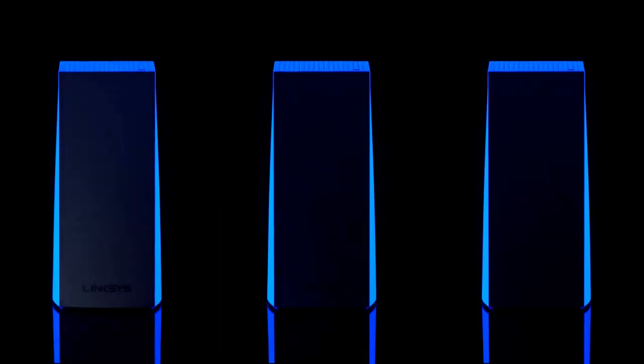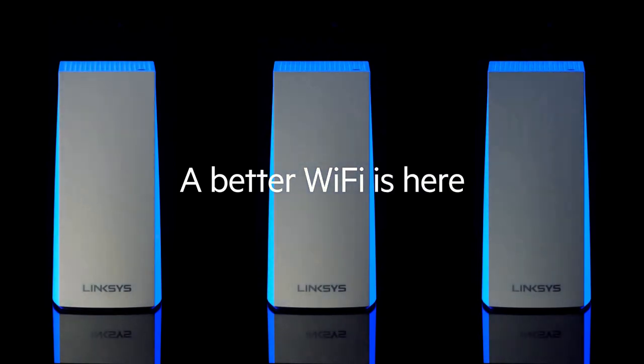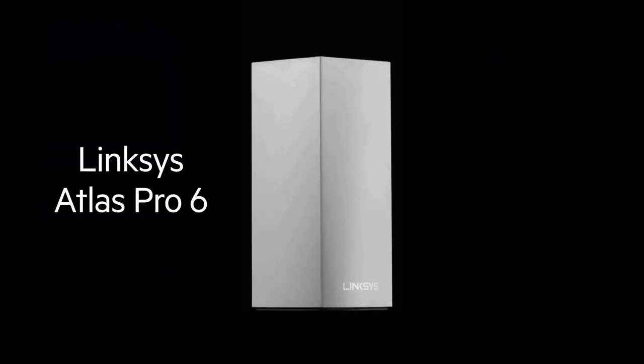Whether you're streaming high-definition videos, playing online games, or downloading large files, this router handles it all with ease. The increased bandwidth provided by Wi-Fi 6E ensures smooth and uninterrupted performance, even in crowded environments.